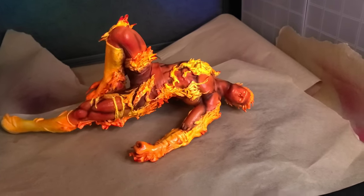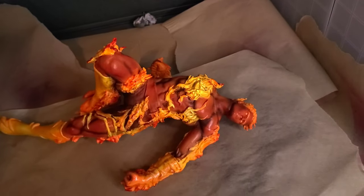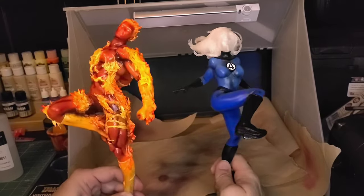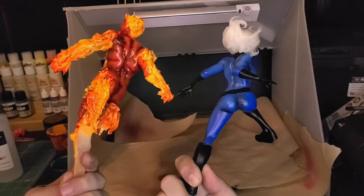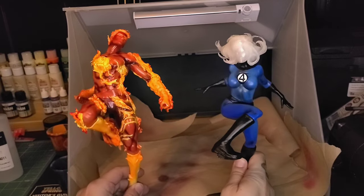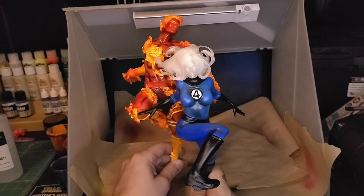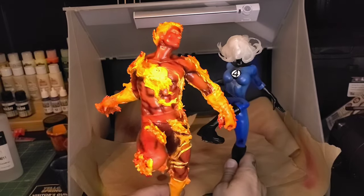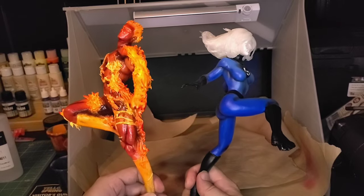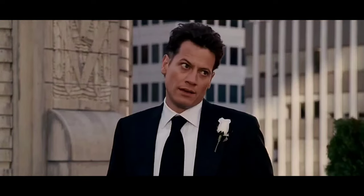Alright guys, I'm gonna end the video here — I hope you really enjoyed this project. After adding the clear coat it's time to reunite Johnny with his sister Susan — Susan Storm, the Invisible Girl from Fantastic Four. These two look great together, the blue with the red just looks amazing. I also did the Thing from Fantastic Four. Subscribe on the way out — Johnny's off to save the day! Flame off!